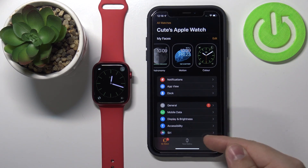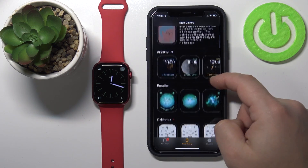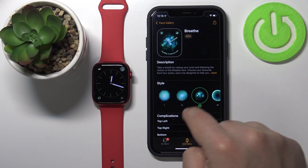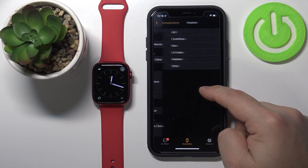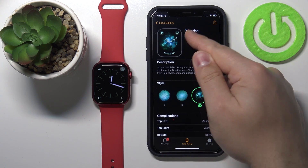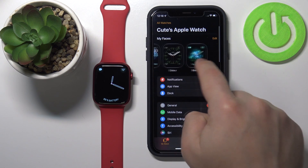To do it, tap on Face Gallery right here. Here you have different categories of watch faces. Find the one you like to add — for example, Breathe. Tap on it and here we can customize it: you can change the type and complications. Once you're done customizing, tap on Add and the watch face will be applied to your watch and added to the list.